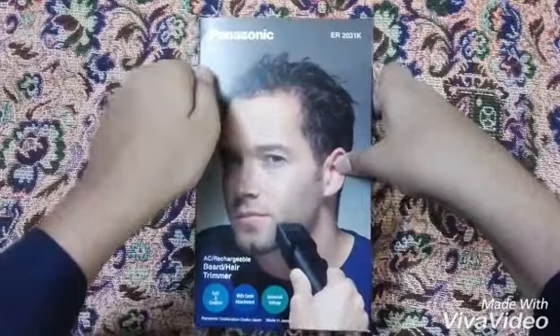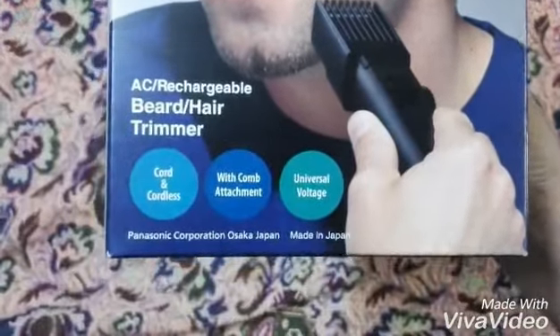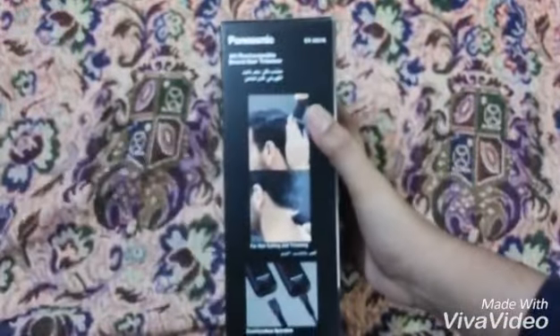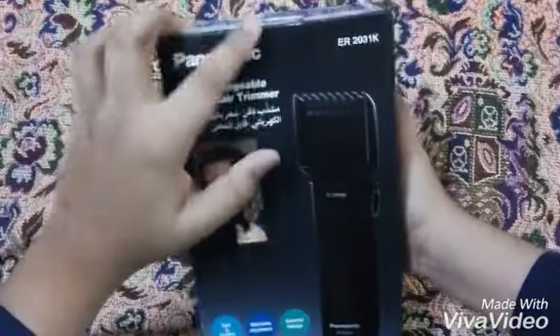This is the box — you can see it has high quality. I think this is a man's shaver. On the bottom you can see: cord and cordless, with comb attachment, universal. And here at the bottom you can see it says Panasonic.